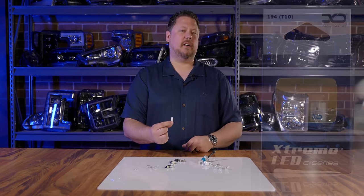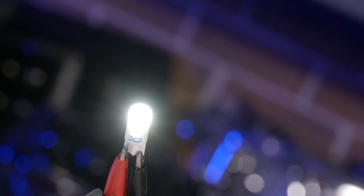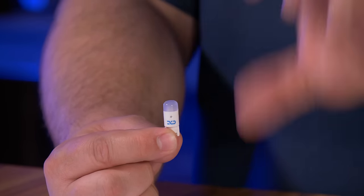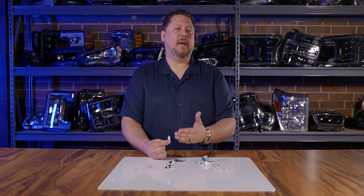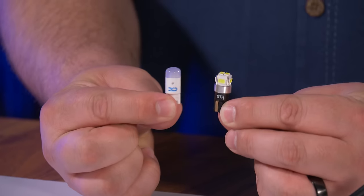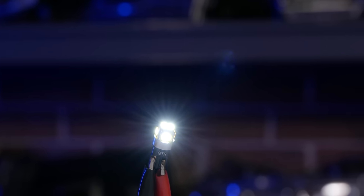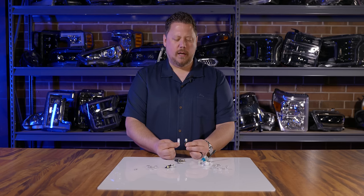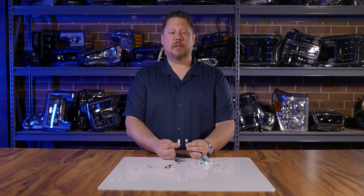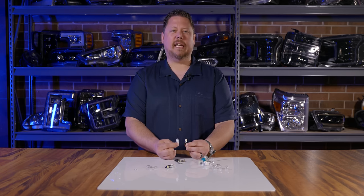For most applications, if you just want something that's going to work, I have two top recommendations. Number one: the XTR T10 from Xenon Depot — made of ceramic, super high quality, world's lowest failure rate, rugged, durable, reliable, plug-and-play, probably the best T10 in the world. Or the GTR Lighting 6 LED CAN bus bulb — great if you have flickering issues from CAN bus integration common in Euro vehicles, or if you just want something brighter that won't break the bank. These are my top two picks for 90% of T10 applications on any vehicle.